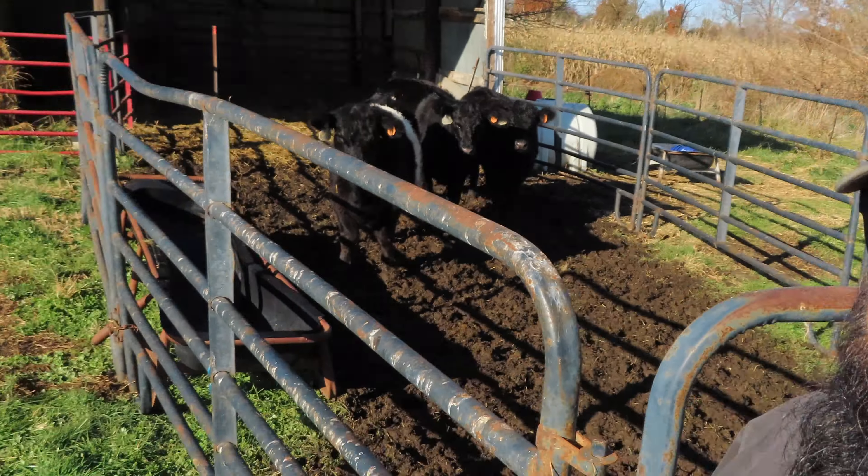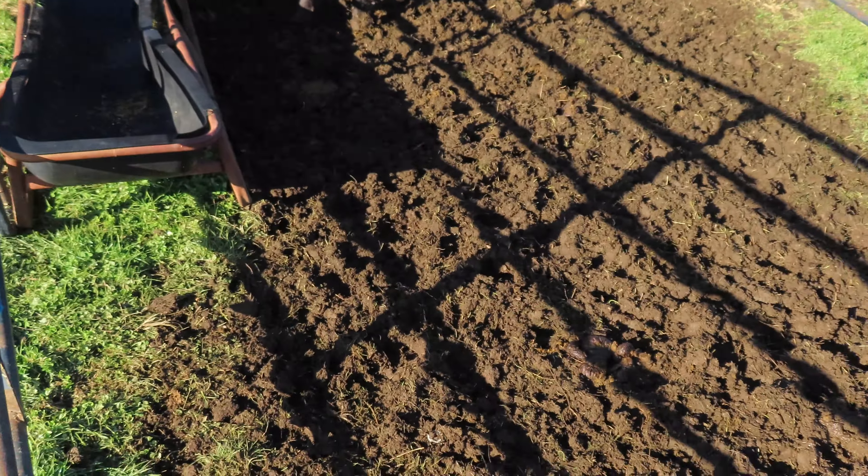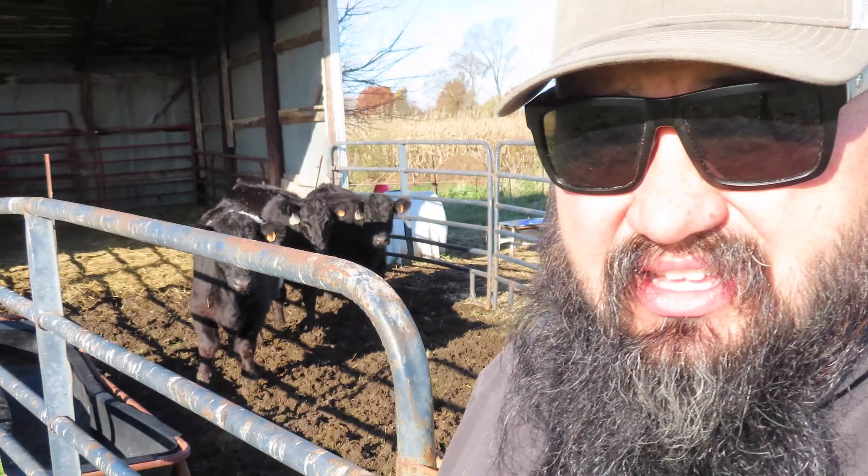It's been two days since we received this group of Belt of Galloways and they're starting to really get comfortable here at their new farm. I noticed whenever I come over to check on them, give them water and some bait feed to get them accustomed to my bucket method, they're coming up to the gate checking me out. This morning when I pulled in they came out to the gate looking for me. It's been wet recently so they've got their pen pretty muddy right here in the front area, and I really don't like that.